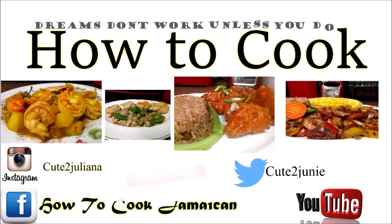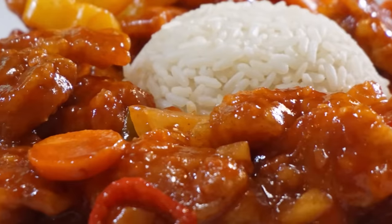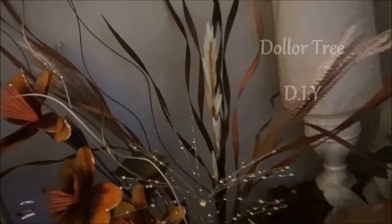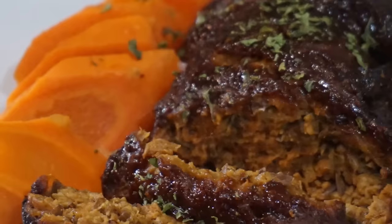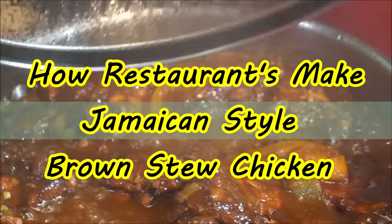I hope you are already subscribed — if not, go ahead and do so and turn on those post notifications, there are always good recipes here. A sweet and sour chicken recipe is coming soon. Also check out my other channel 'Life as Juliana' for all my vegan recipes — no more vegan recipes on this channel. A vegan brown stew chicken is coming over there too.